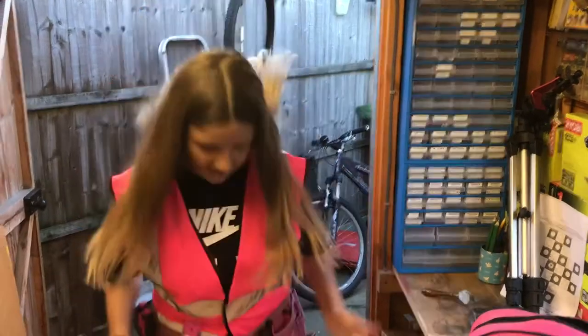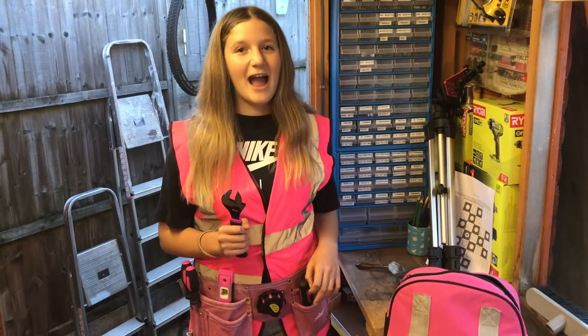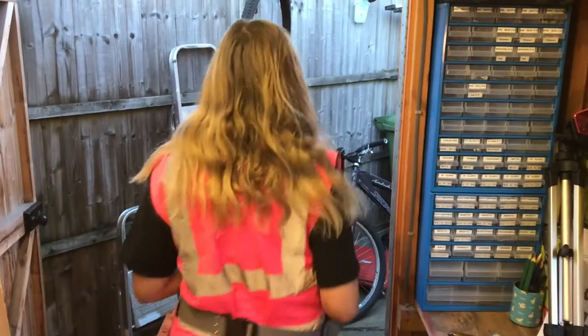Welcome to Essential Handyman. My dad's entering the short hammer handle challenge, so I thought I would enter too. The challenge has been set by Scout Crafter — we'll leave a link to his channel down below, as well as my channel and my brother's channel, Monty and Charlotte's Adventures. You probably already guessed that's my daughter Charlotte.